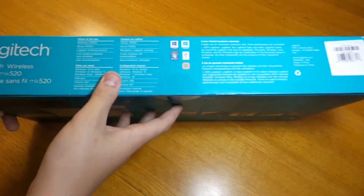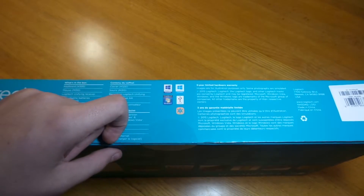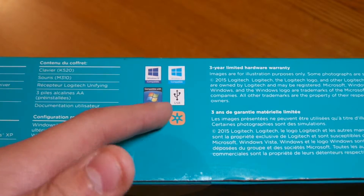On the side of the box you can see the Logitech branding. It works with Windows 10, Windows 8, and Windows 7 — most Windows operating systems. It's USB unifying.